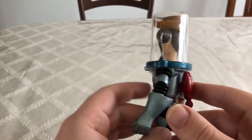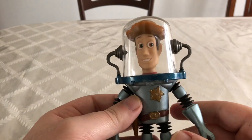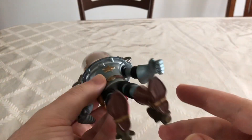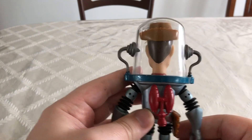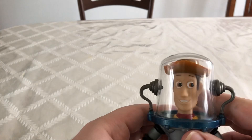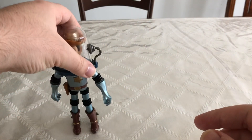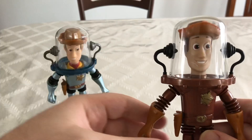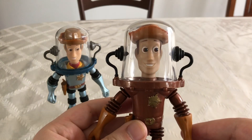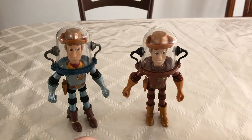I would say that this is a really nice figure. Something that I didn't know about this figure was it was released by Mattel, and he did come with accessories, which I don't have. But he was released more than once. I'm going to set this Woody aside for a second so I can bring in this other Woody. And you notice right off the bat, they're exactly the same height — they're just different colors.